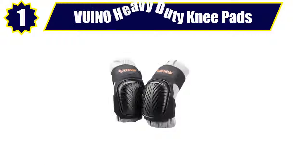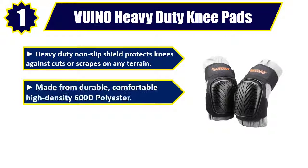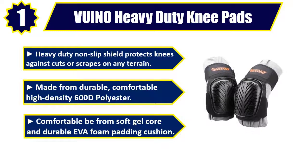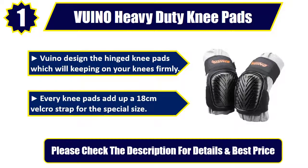Number 1: VUINO Heavy Duty Knee Pads. Heavy-duty non-slip shield protects knees against cuts or scrapes on any terrain. Made from durable, comfortable high-density 600D polyester. Comfortable soft gel core and durable EVA foam padding cushion. VUINO designed hinged knee pads which keep firmly on your knees. Every knee pad adds an 18 cm Velcro strap for special sizing. Please check the description for details and best price.